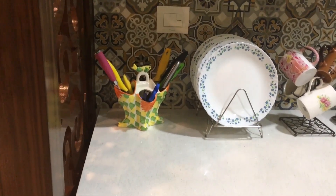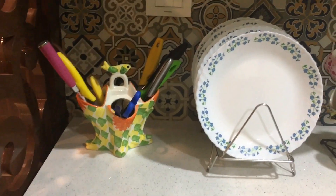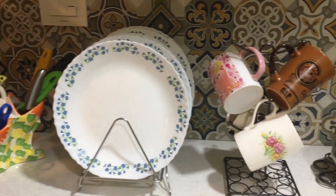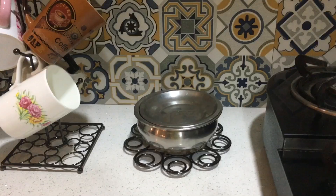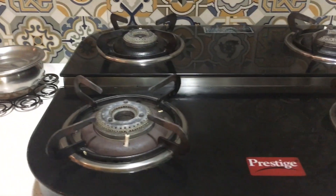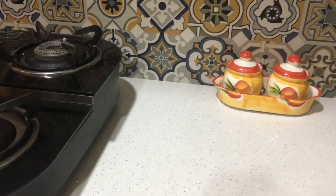Welcome to Lamnia's Kitchen. I am going to show you a countertop organization video. I hope it will be informative and interesting. In this video, I will share some tips on how to organize a countertop in light white.